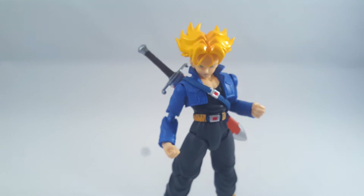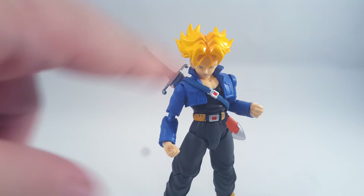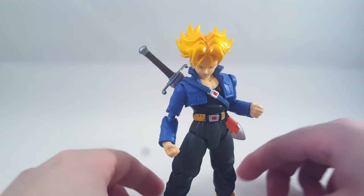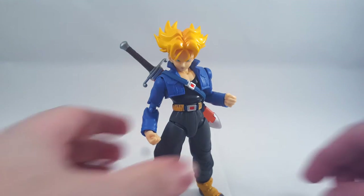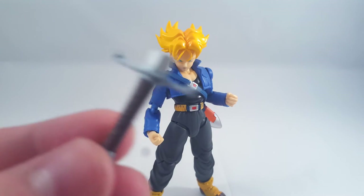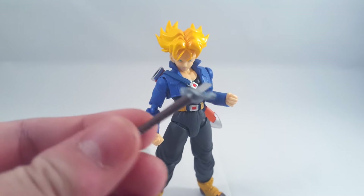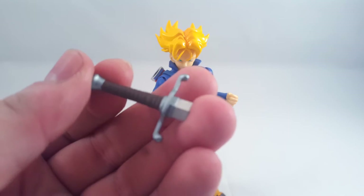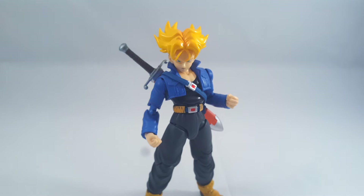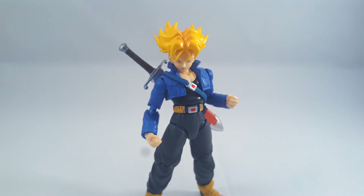The eagle-eyed viewers among you will also notice that the hair strands on this guy are slightly different - I don't know if the moulding process was slightly different or anything like that. Last two accessories before I forget: he comes with the normal sword, which is painted exactly the same as the original's. And also the normal sword again, painted the exact same way.